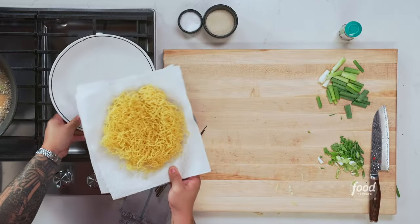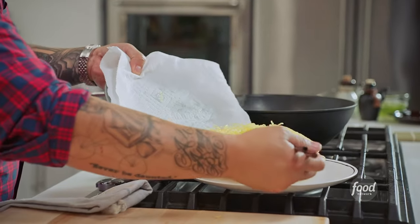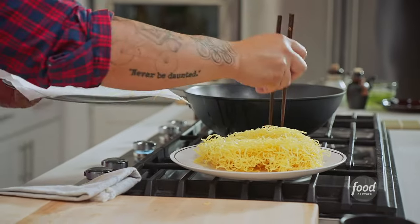Let's do a little language lesson. 'Lo' in Chinese means to toss or stir — you can only lo or toss soft noodles. So when you order lo mein, those noodles should be soft noodles. 'Chow' translates as to fry or to stir fry. So chow mein is the crispy version — though not all chow mein is crispy. Hong Kong crispy chow mein is this beautiful crispy cake of noodles.